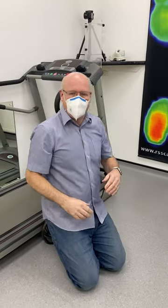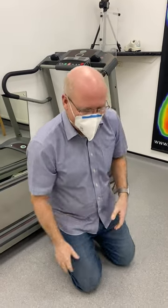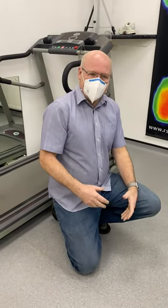We're going to do some tibialis posterior strengthening exercises now. The muscle on the inside of your leg goes into your foot and often gets weak. So if we want to do some strengthening of that muscle, this is how we do it.